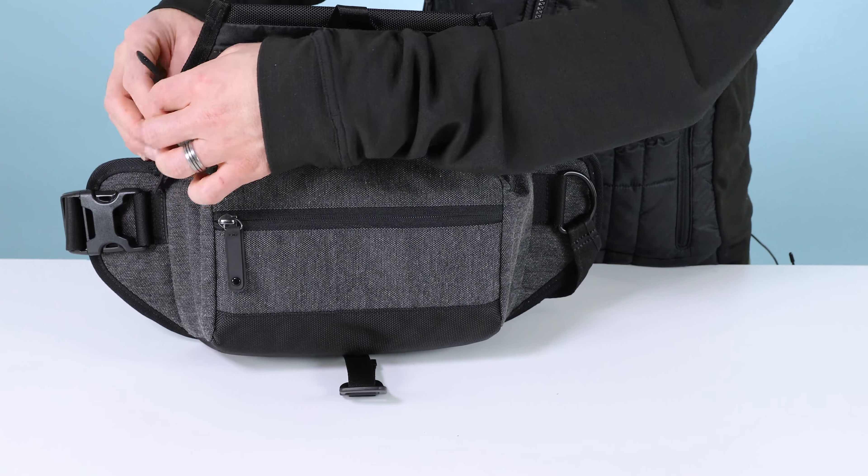So put this on as a casual sling, unhook this, and then you'll find a second zipper under here. This is a security story — it helps to keep it secure from dropping, also keeps it tidy from weather, and makes it hard to steal your stuff.